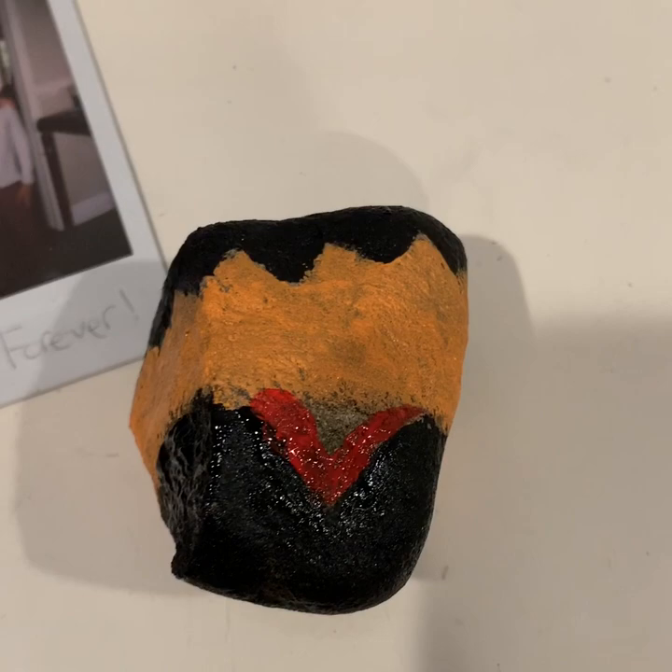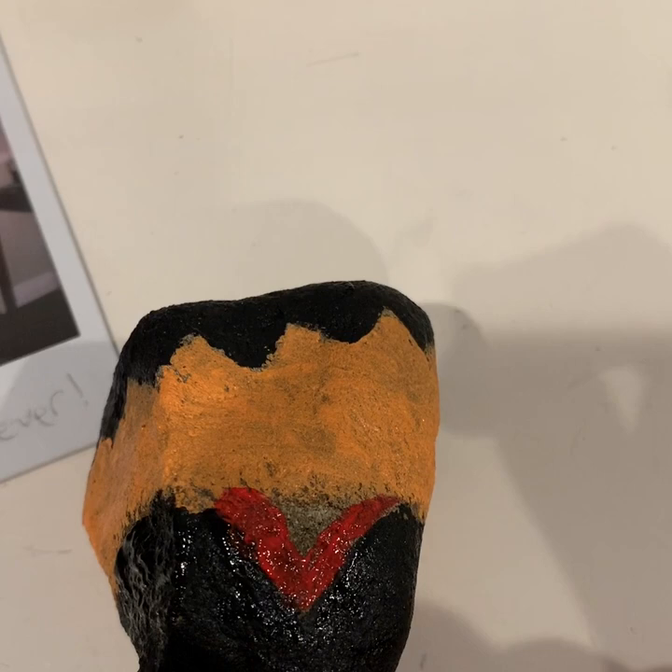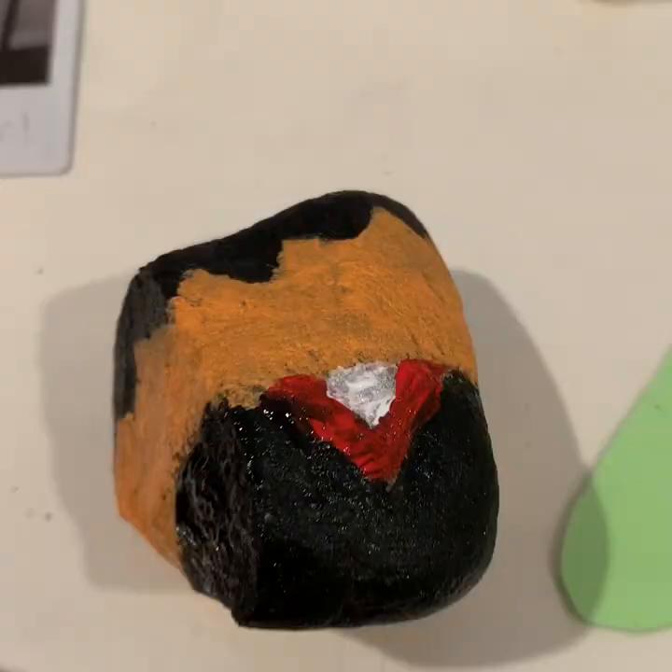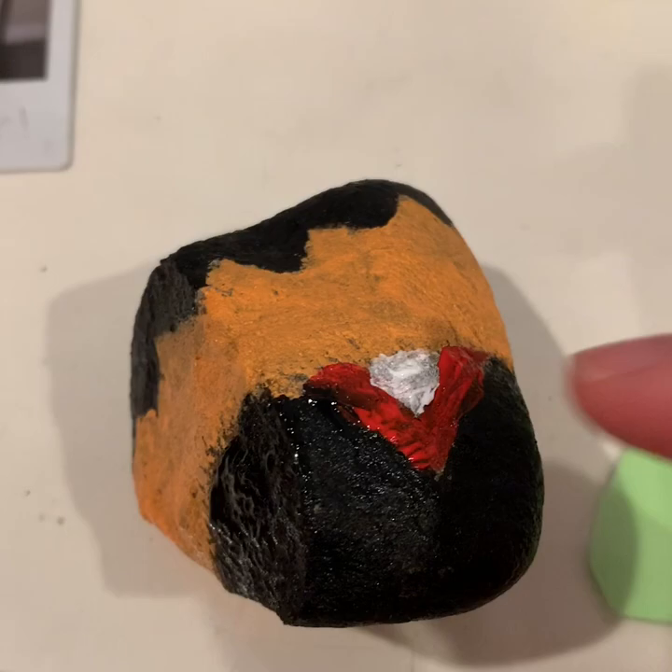For the next part, we're going to need white and we have to fill in the rest of the rock. Then we're going to need to do the tie. I suggest using a small brush because there's not a lot of room.